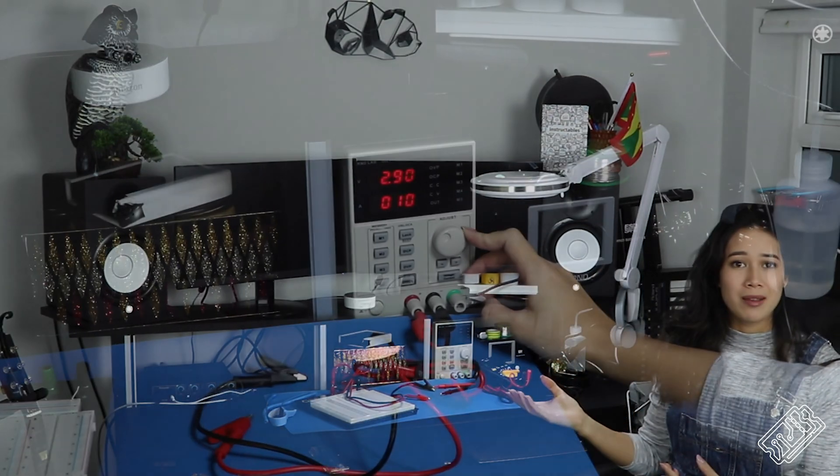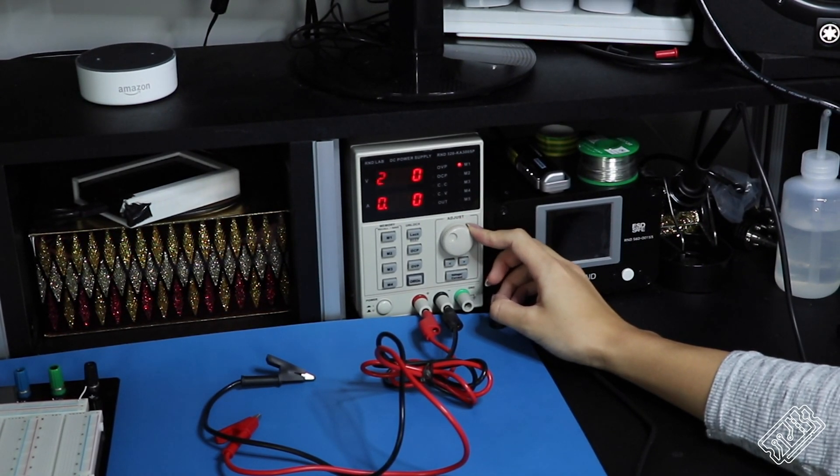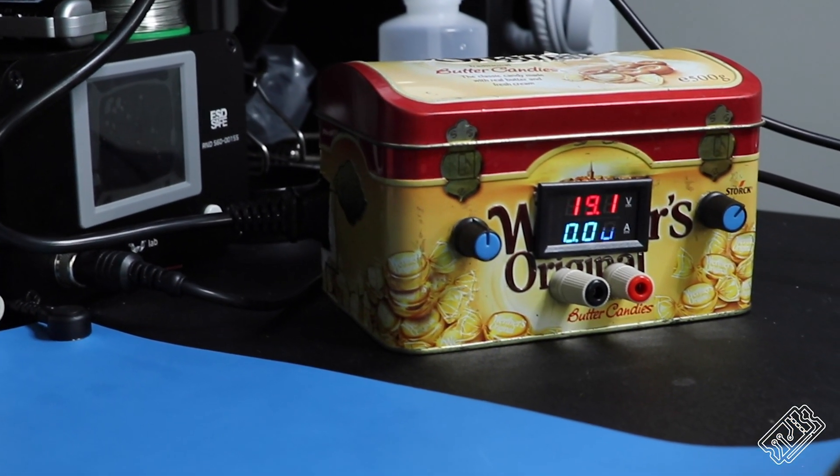A soldering iron which can vary temperature is really important for working with different devices. For small connections on LED strips made of thin metal, you want to use a low temperature, otherwise you can burn the connections out. But you also want a soldering iron which can get really hot if you're working with thick wires. We also now have an amazing lab bench power supply — it allows you to control voltage and current, meaning you can test your projects and also do things like charge batteries. Before we got this, we had a power supply we made ourselves in a box following Great Scott's tutorial. Thanks Great Scott, you've taught us so much.